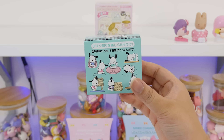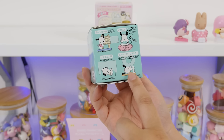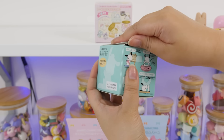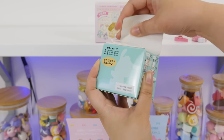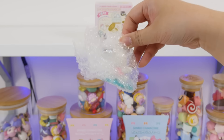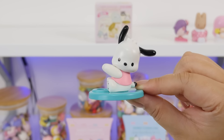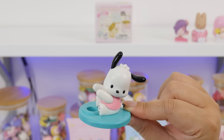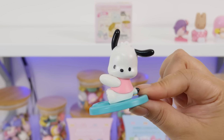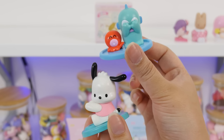Let's do the Pochacco one next. This is basically the same thing but Pochacco-themed. Oh my goodness, the Pochacco washi tape holder — that's so cute. Ta-da! He's a pen stand. Adorable. So you can put a pen right there and he'll hold on to it for you. I love that. Little desk buddies — absolutely adorable.